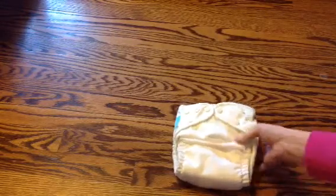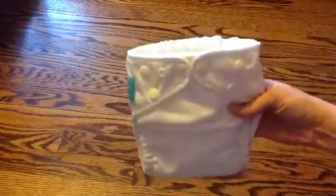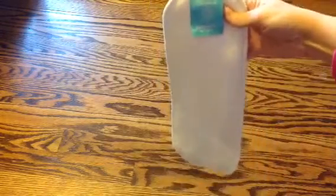So today I'm going to be giving away a Charlie Banana one size cloth diaper. This is white, it is brand new, and it comes with two inserts — a size small insert and a medium large insert which is inside of here.